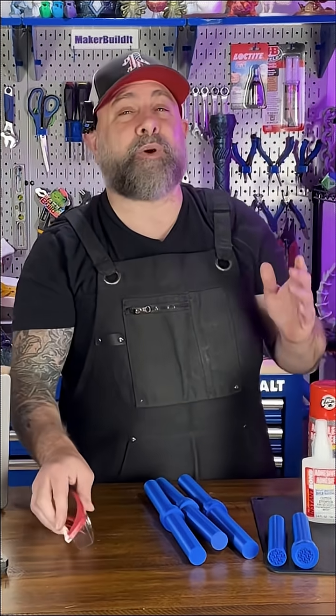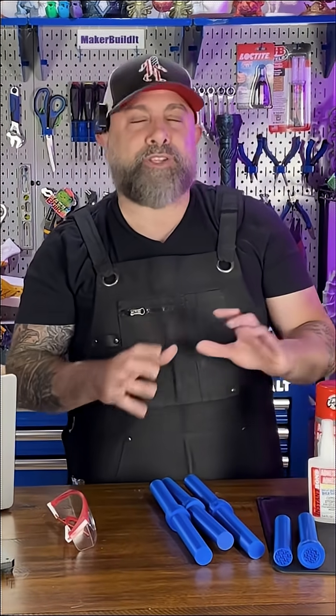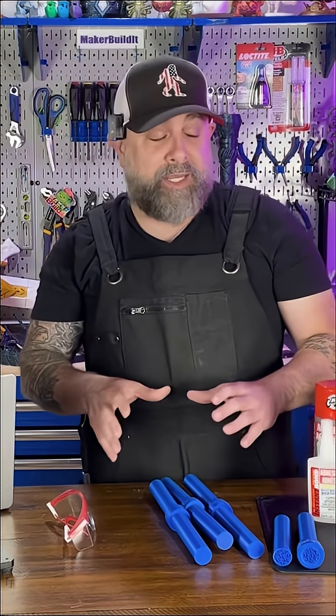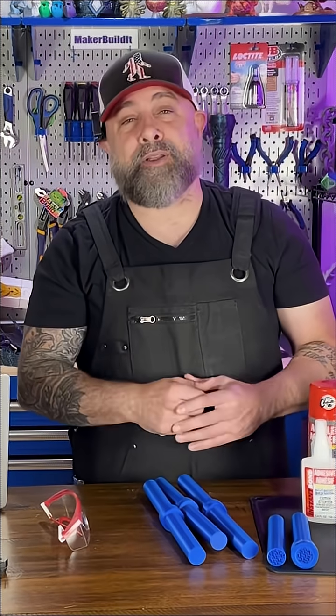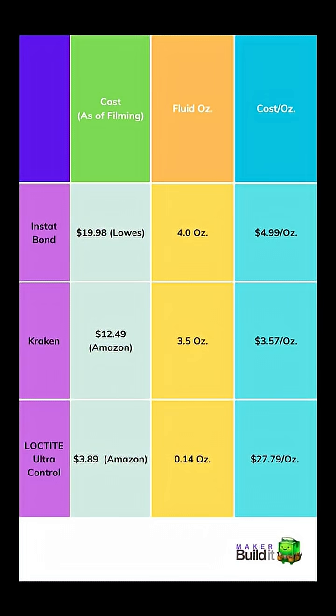So here's the question: is faster really better? Considering all the glues did just as well as each other, we really have to look at the cost per ounce. Here's a chart that breaks that down. You can see the size of the fluid ounces that came in each package, and considering all of them tested the same, hands down Kraken won via cost per ounce. I'm starting to question my judgment on using Loctite — it's roughly costing 27, almost 28 dollars per ounce.